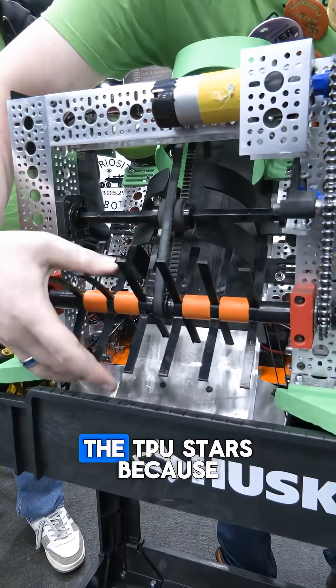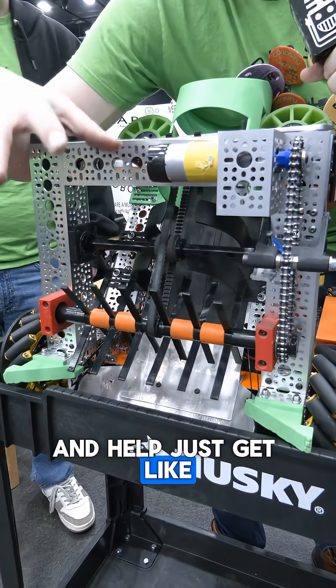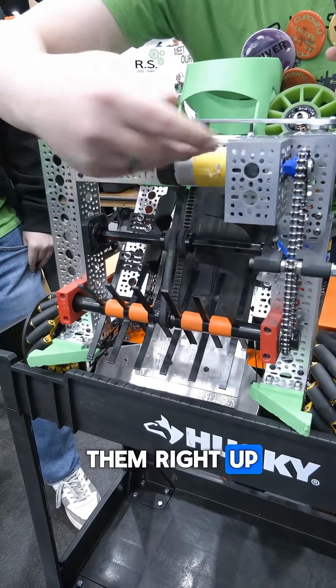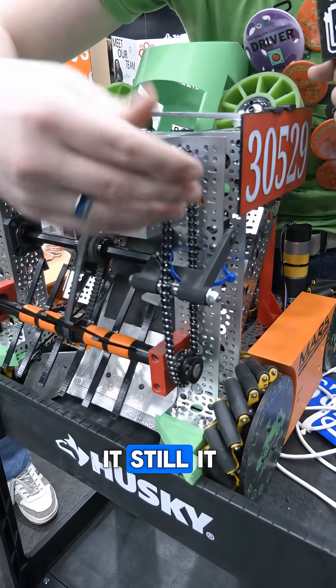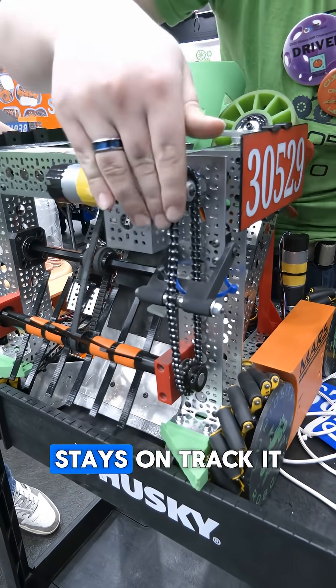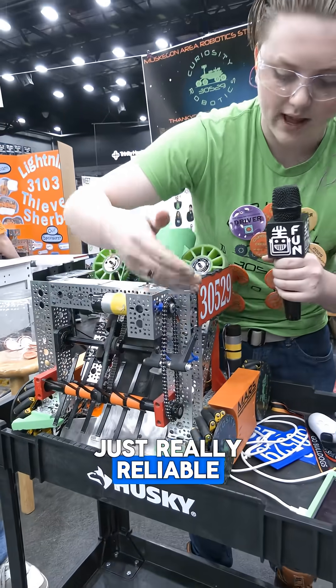I really like the TPU stars because they help grip the balls and they'll go in the holes and just scoop them right up. The chain is most reliable. Even though it gets caught and stuff, it still stays on track, it doesn't slip, and it's just really reliable.